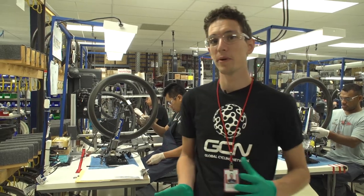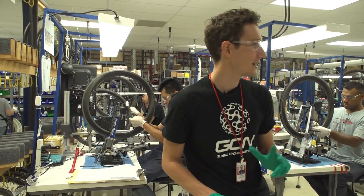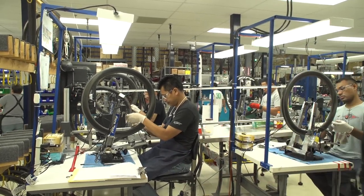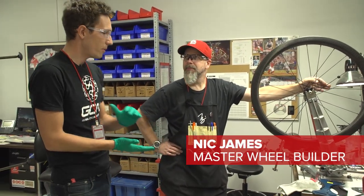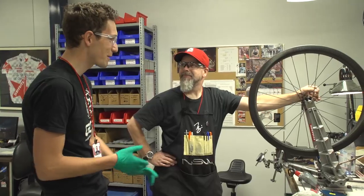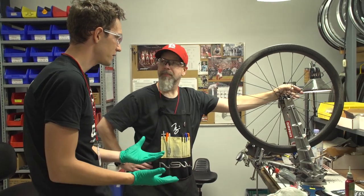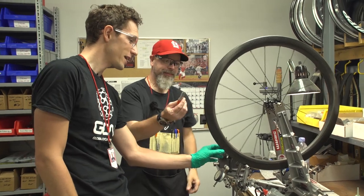As you can see, this is the wheel building team. Every rim is laced up, trued and then checked by hand. The man who's going to be building our wheel is Nick James, who is the master wheel builder here at Zipp. He builds all the wheels for all the pro teams and the Zipp sponsored riders — about 2,000 a year. The wheel is already laced up, so now I've got to true it up. I've already said I can actually true stuff, so let's give it a go.